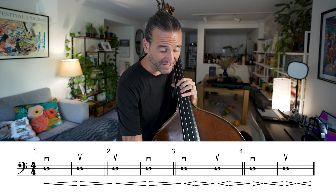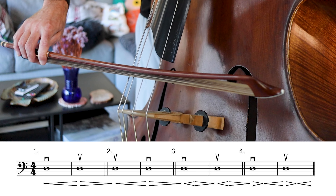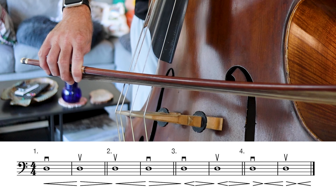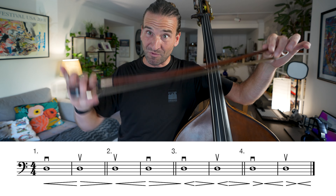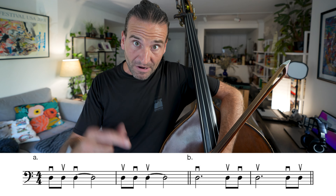Number four is the opposite — a little more challenging. Start big, come down, bring it up. You want to be really cognizant of your bow changes. A lot of the issues with phrasing come from the bow changes, so we really want to address those and focus on those every day. And that brings me to the variations of these prep exercises.